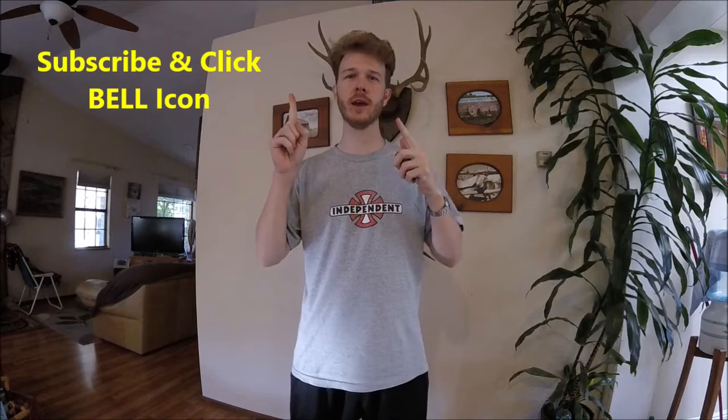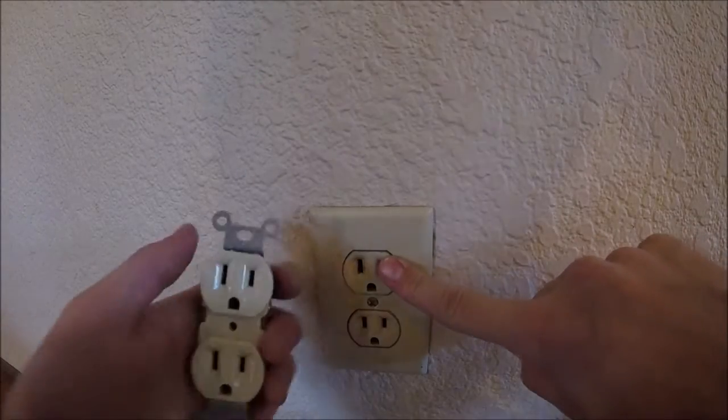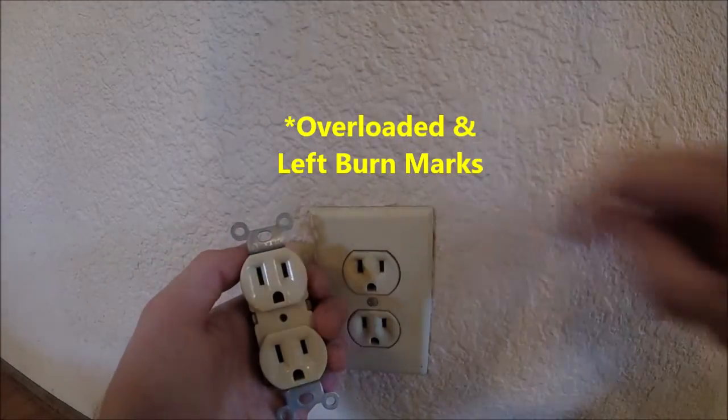What's up YouTubers, Johnny DIY here. Today I'm going to be showing you guys how to replace an electrical outlet plug. We're going to be replacing this outlet — it looks like something shorted it out, so we'll put in a new one.